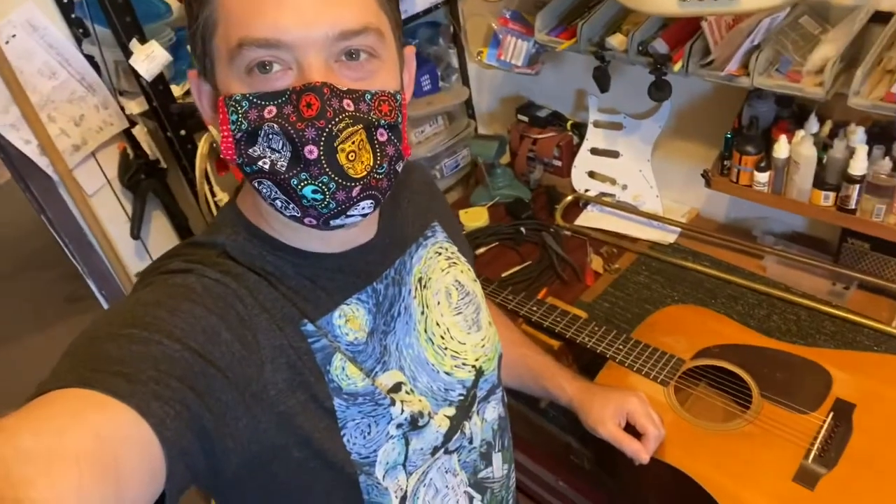Hey guys, John Haas at Ramona Music. This is a cool day — it's May the 4th. I got my Dia de los Muertos COVID mask on today and I got a beautiful Martin repair.